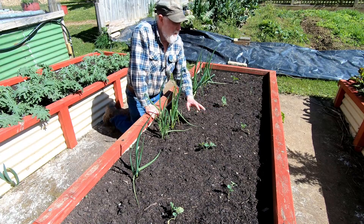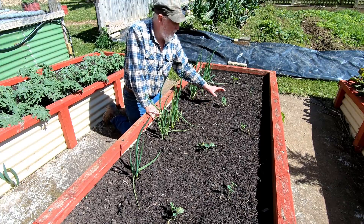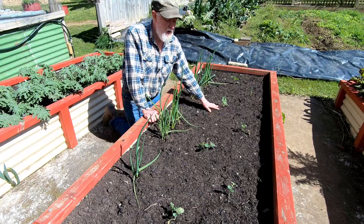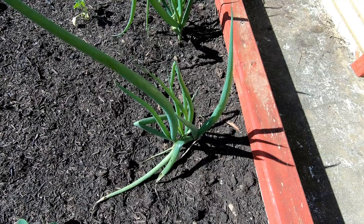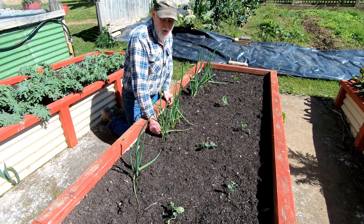In this bed I previously had leeks and they've now finished and I've taken them out. I've replaced them with some broccoli plants — they're not looking that happy and probably need a little bit more water. There are spring onions here up the back; some of those have been used already. These will keep cropping for quite a while and we'll just pull them as we need them.